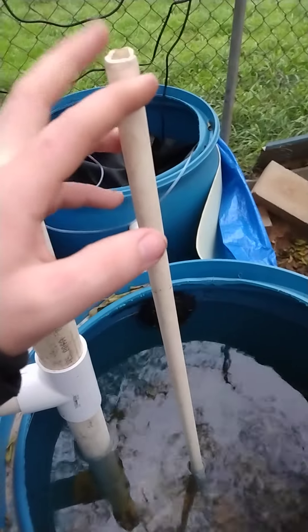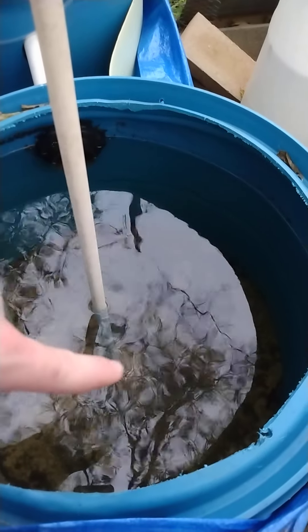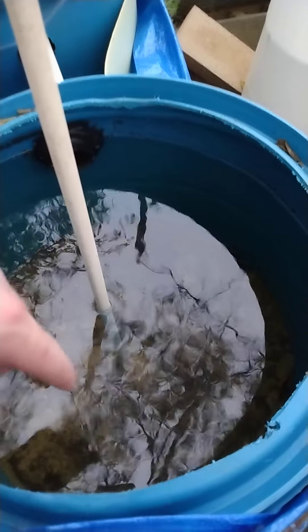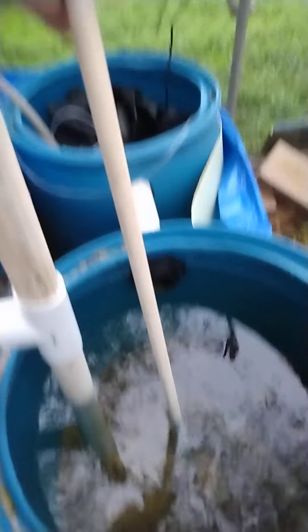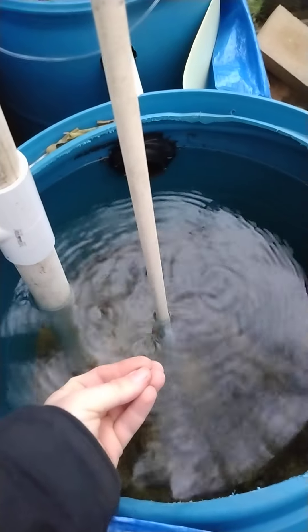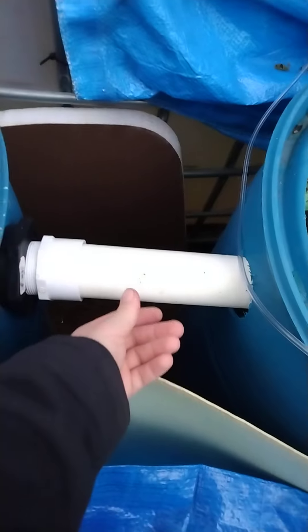This here is a clean-out pipe. There's a sealed square inside with holes along the bottom. Whenever I connect an air tubing here and blow air through it from an air compressor, those bubbles will push the solids up so we can remove them. We're going to add a tee, then cap it off to force those solids out of the tee and into a barrel.